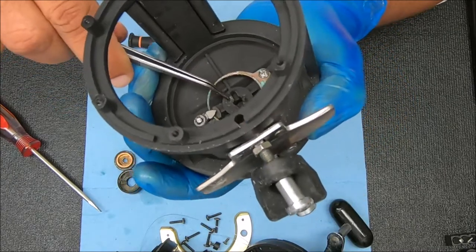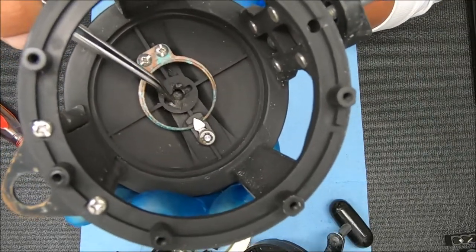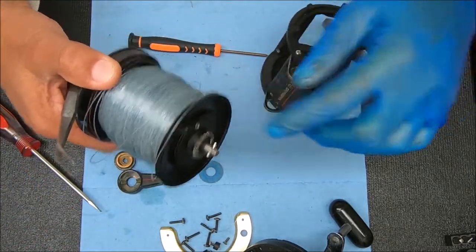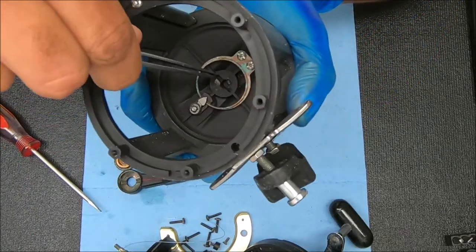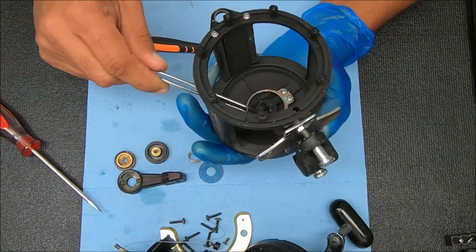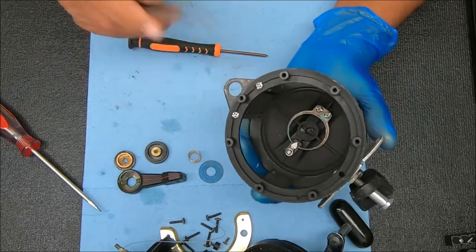I can tell you that this is quite a rare occurrence. I don't know if you guys can see that or not, but that housing support — where it locks in — that cross pin here has been disintegrated somehow. It's on both sides, so it's just kind of torn up. We need to replace the housing.